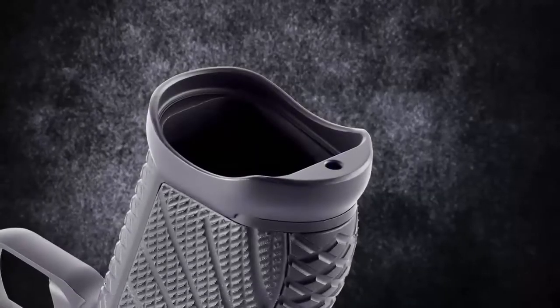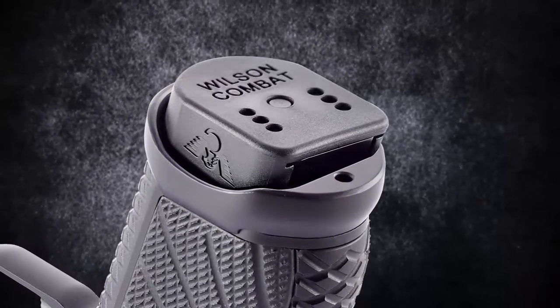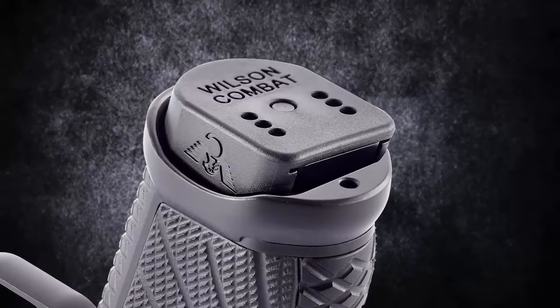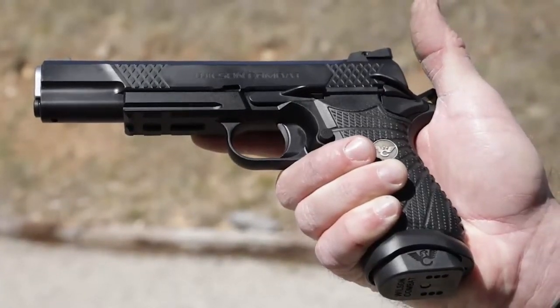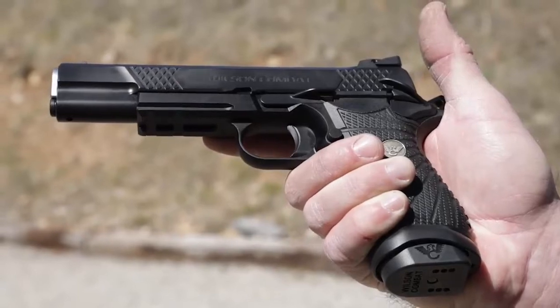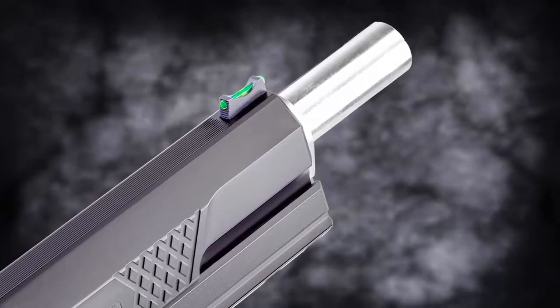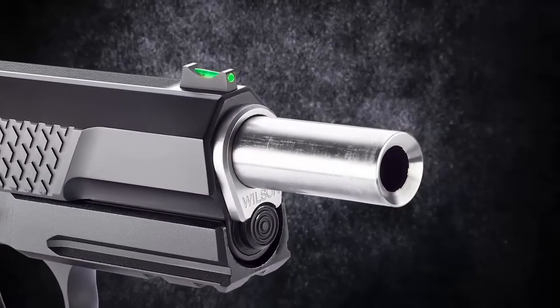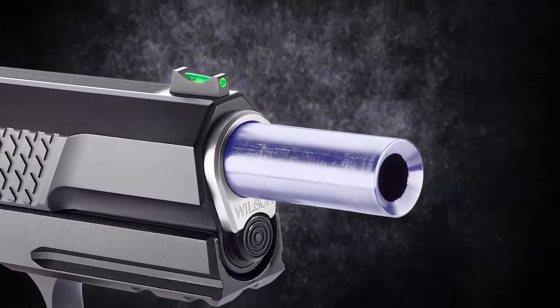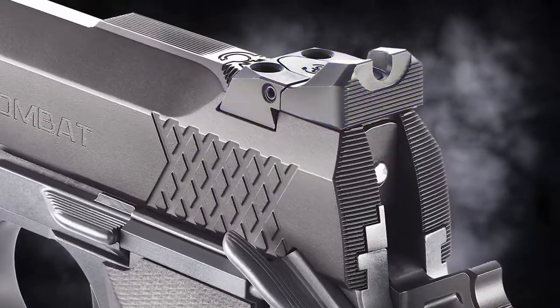The optional X9L magazine extension ensures faster, smoother reloads in tactical or competition situations and extends the grip for shooters with large hands. Other features include a tri-top slide profile with user-replaceable front sight, single lug tapered cone match grade 1911 barrel, rear tactical adjustable battle sight, and a rugged user-serviceable external extractor.